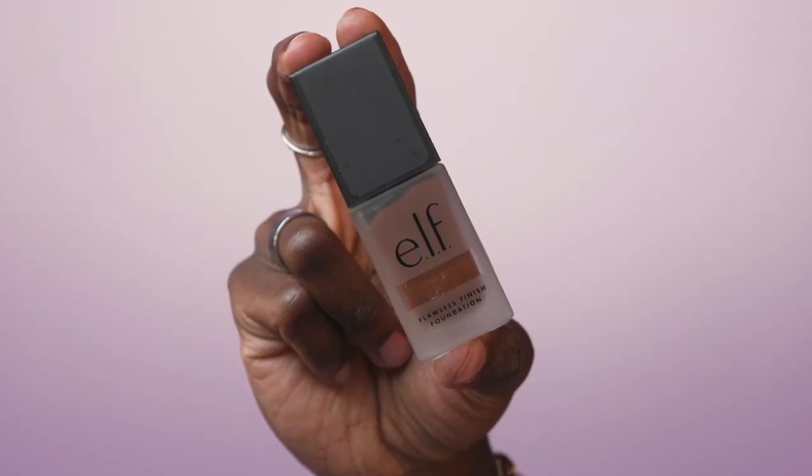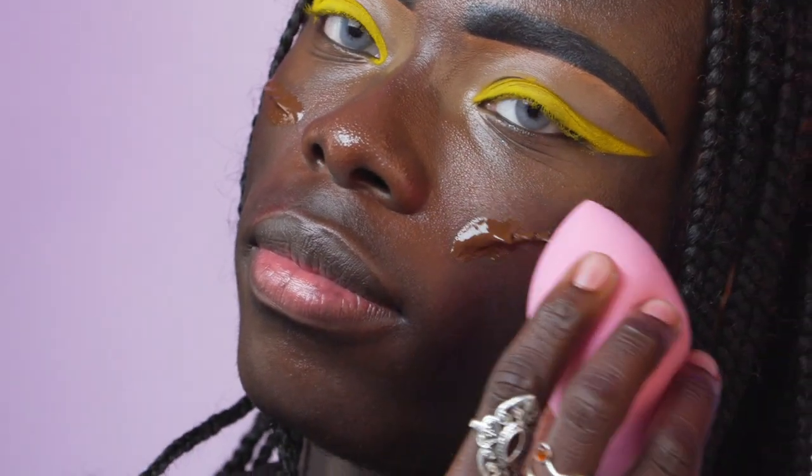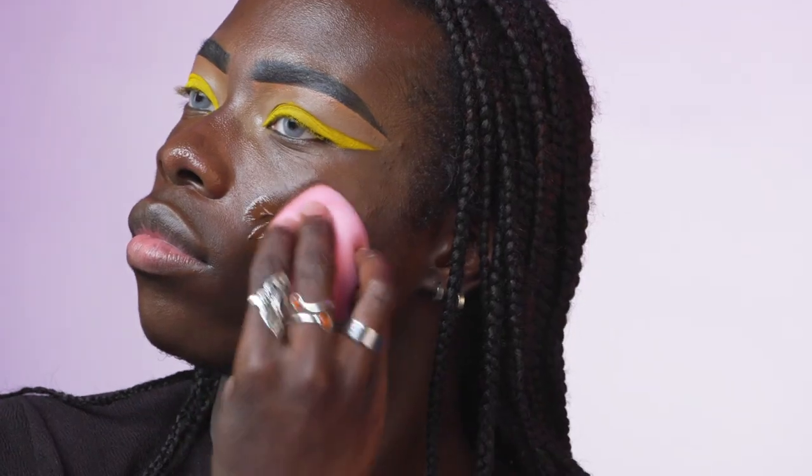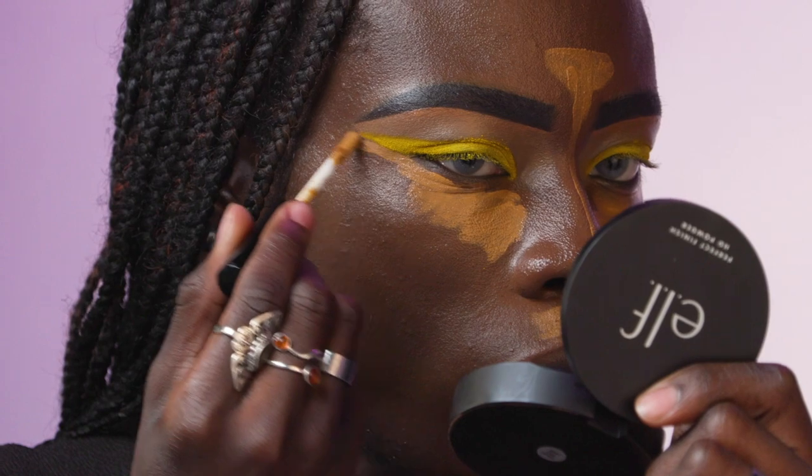Now for foundation, we're going to go in with the Flawless Finish Foundation in the shade Chestnut and distribute it evenly across my face. Now it's time to highlight the high points of our face — going in with Rich Chocolate and Deep Olive. I like to start with Rich Chocolate because it's slightly closer to my skin tone, so it helps as a nice medium between my skin tone and the brighter concealer. We're going to blend that in, then use Deep Olive to clean up the edge of the eyeshadow.